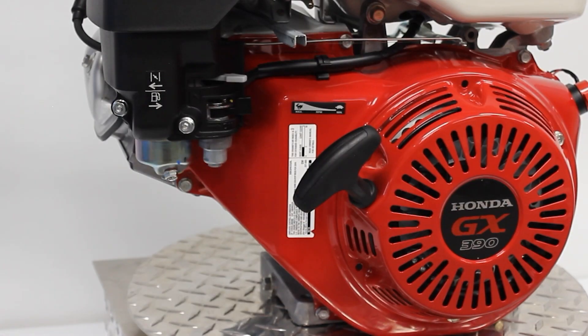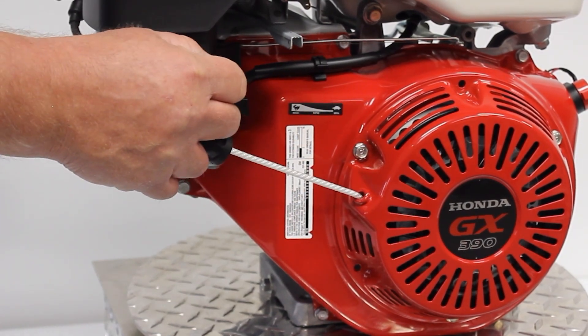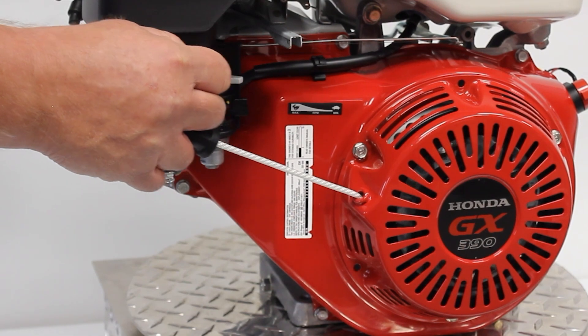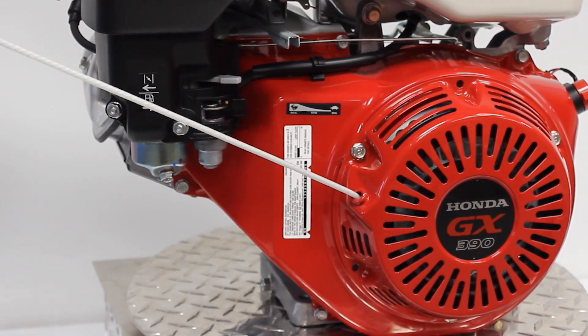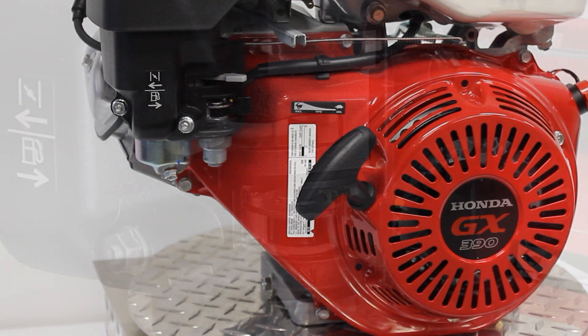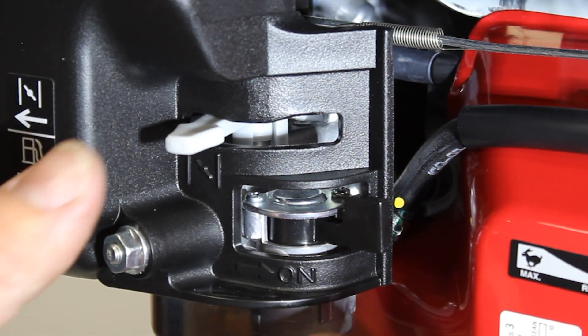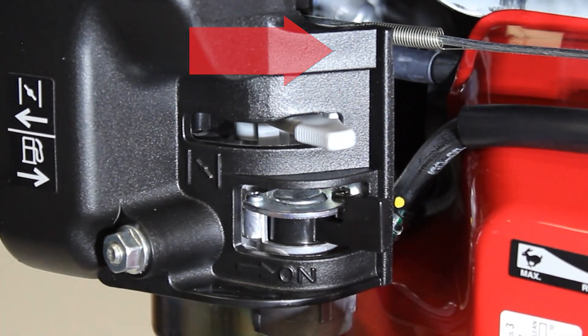Taking a firm hold of the control handle with one hand, grasp the recoil starter handle with the other. Pull the recoil starter until engine resistance is felt, then let the starter rope return. Taking care not to pull the starter rope fully out, pull the starter handle briskly. Repeat until the engine starts. Once the engine starts, gradually set the choke lever to the off position by moving it to the right.